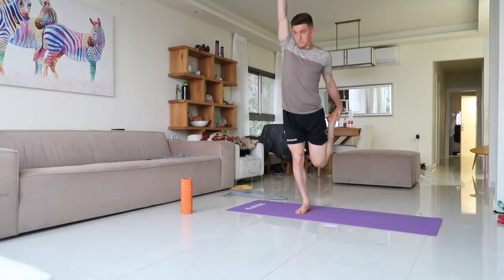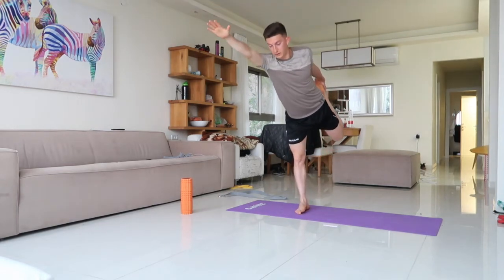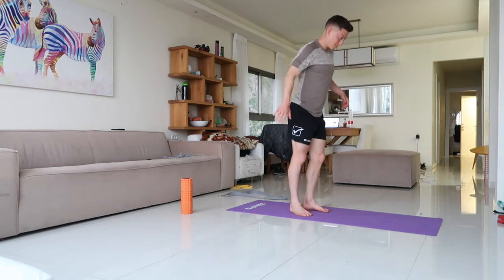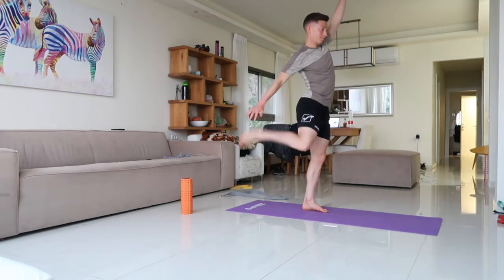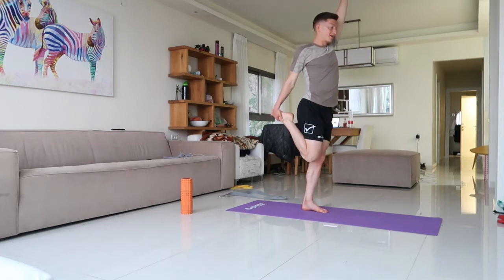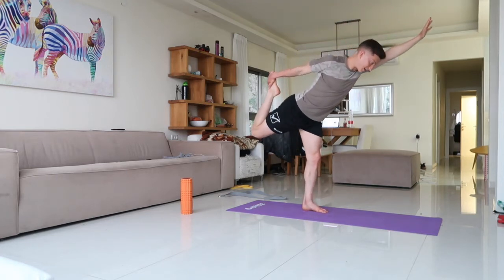We're going to get a quad-ham combo. Grab the quad standing, hand is up — it's a slight reach forward. On the right leg, opposite arm is up: you stretch forward, the foot kicks back, arm forward, foot kicks back and you're forward.